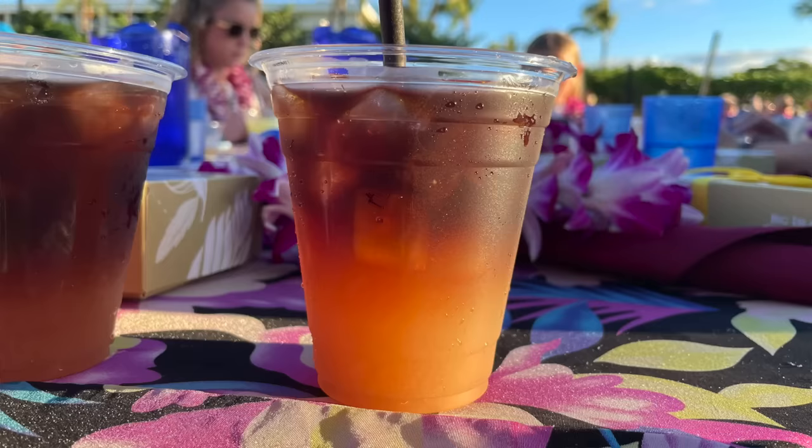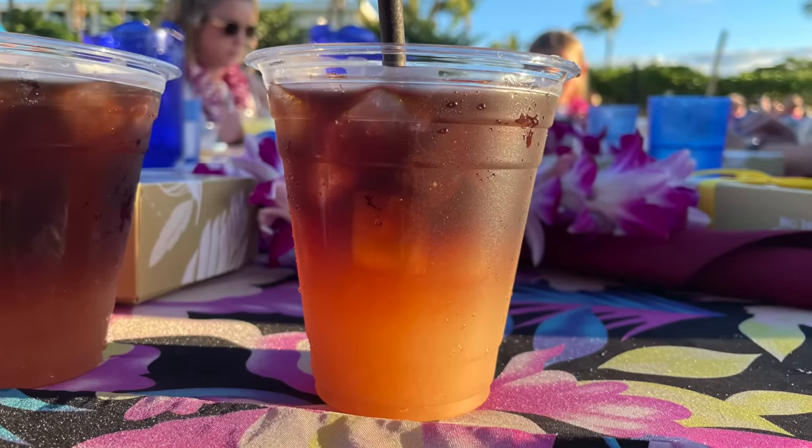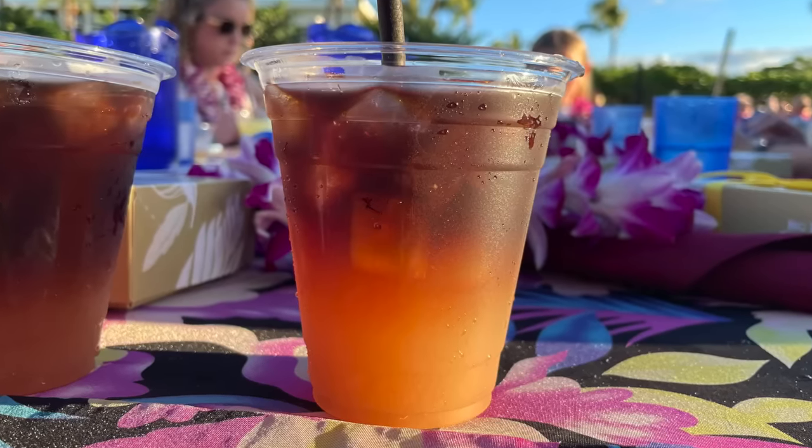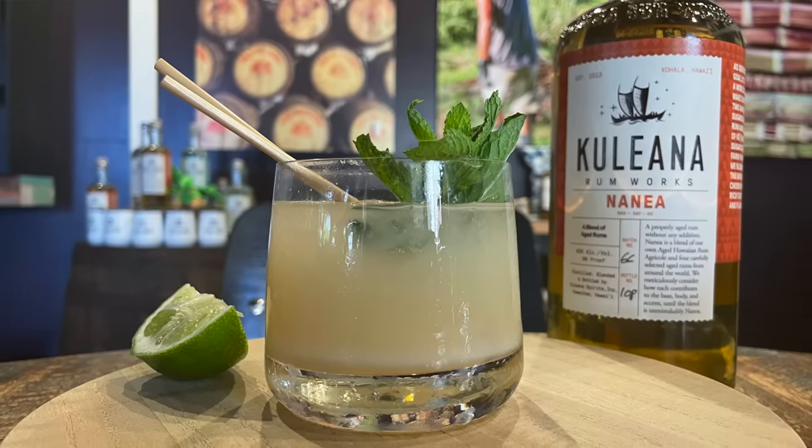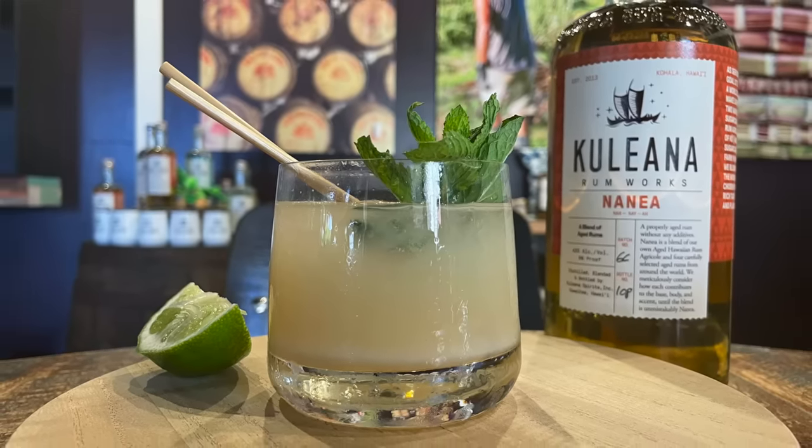This video is sponsored by Squarespace. The Mai Tai is the quintessential Hawaiian cocktail, but it turns out it's not actually Hawaiian. In fact, more often than not when you order a Mai Tai you're not getting the Mai Tai — at least not the original Mai Tai from 1944. So today we are making that original Mai Tai, or at least as close as we can get. We'll also tackle the controversial history of its creation, and I'll do so from Hawaii. The Mai Tai, this time on Drinking History.